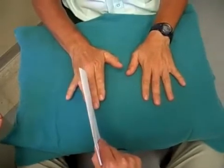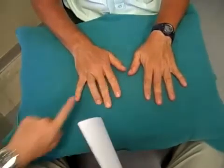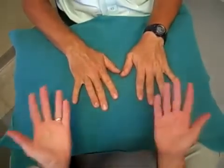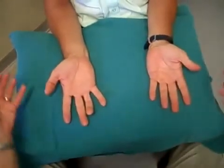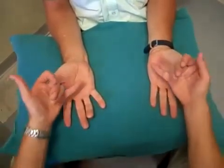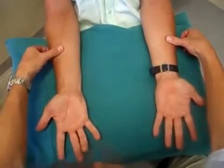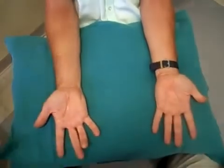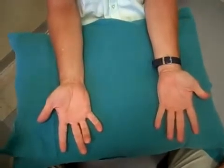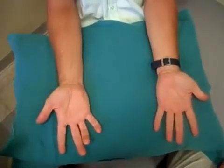Can you bring that finger in? Just turn over for me again. Looking for any signs of intrinsic hand muscle wasting — can't see any difference between left and right. And looking up the forearms, can't see any scars there. This looks to be a lesion of the ulnar nerve in the right hand.